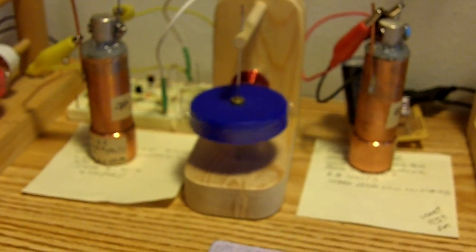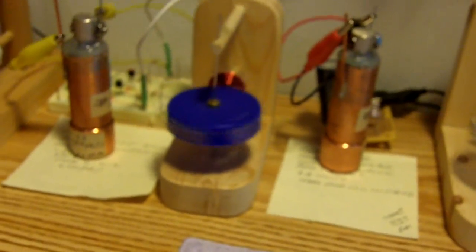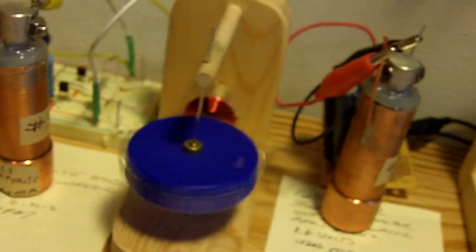Good morning. About 10 days ago, I did a video called Great Little Cells. I said I'd do a follow-up on it — here they are. Each one of the three I made is running a little pulse motor. You can see them there. And they've been running now for 10 days, 24 hours a day, non-stop. And they're doing great, as you can see.